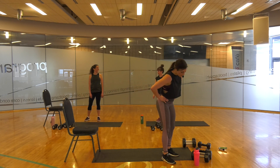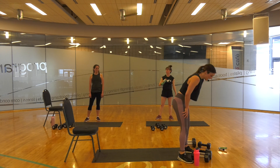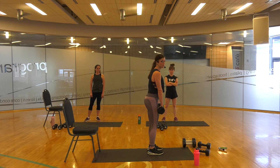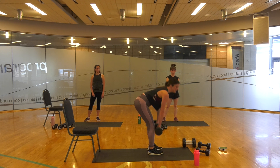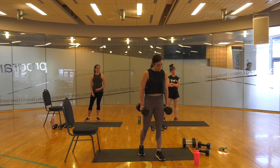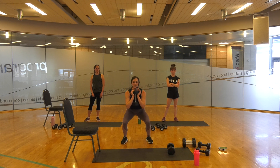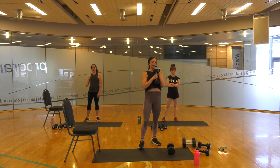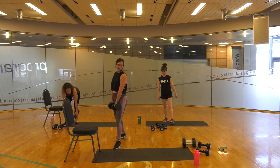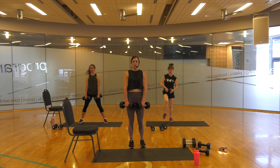We have one more superset. Heaviest weights you've got, if your back feels good — deadlift. You're going to come right here, squeeze your glutes, down, flat back, squeeze. I'm going narrow — you can go wide, whichever you prefer. Then a left-side squat — you're going to go low. I'm doing the narrow stance to get my hamstrings more. If you want more glutes, go a little wider. If you feel any pain, don't go all the way down. Three, two, one.